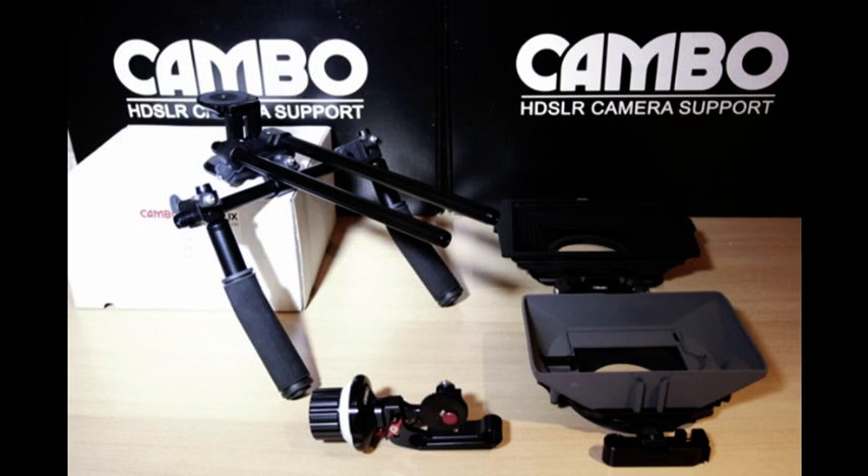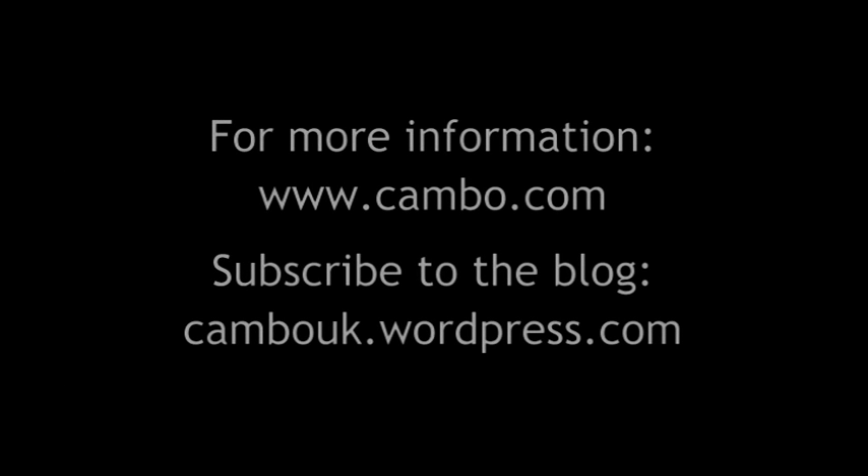The CS Silics and accessories mentioned are available now from Cambo. For more information take a look at the website www.cambo.com, and to keep up to date why not sign up to the blog at www.cambouk.wordpress.com.